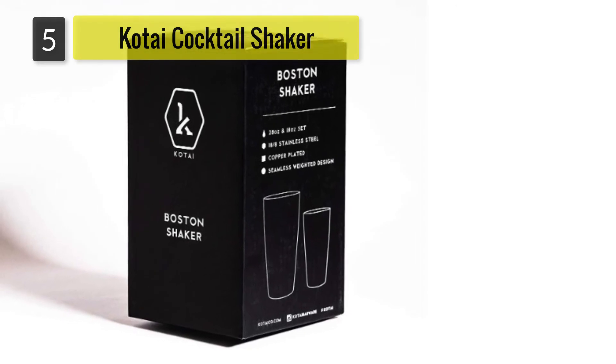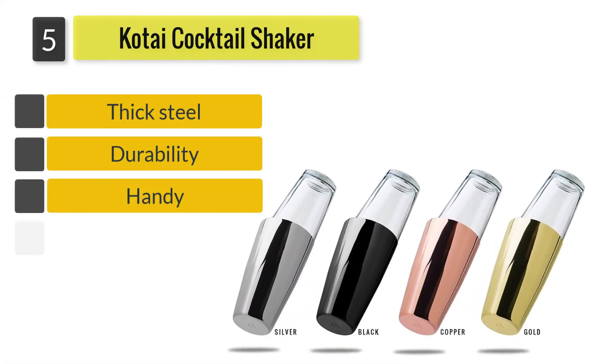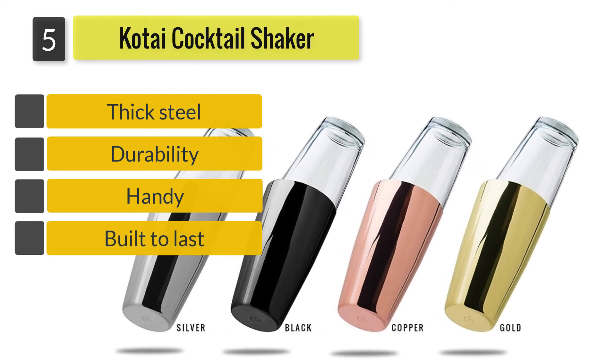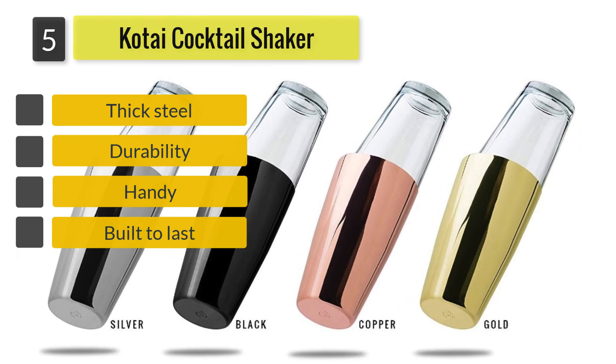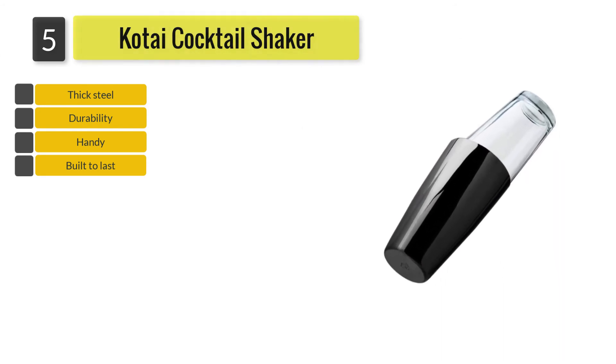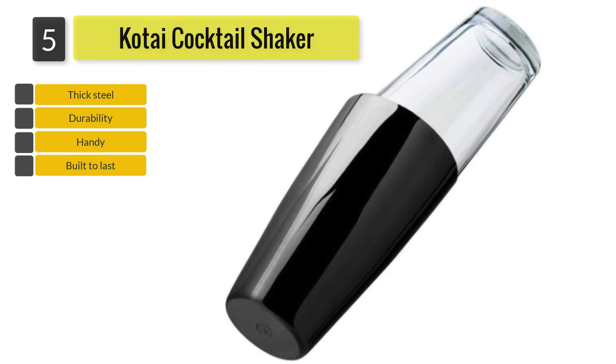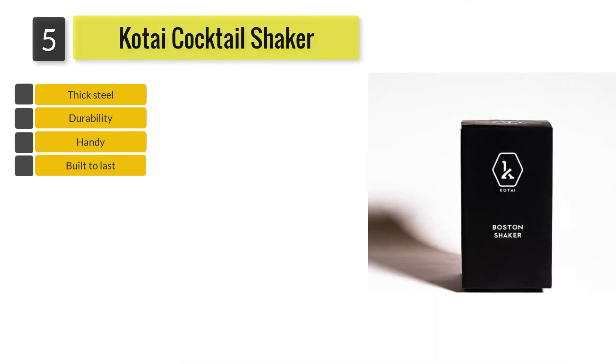Number 5: Kotai Cocktail Shaker. Kotai Cocktail Shaker is where elegance, style and functionality meet. The shaker features rim-tempered glass which helps give it more strength to withstand the test of time. Its 18/8 stainless steel tin has no seams, which give it a stylish look.